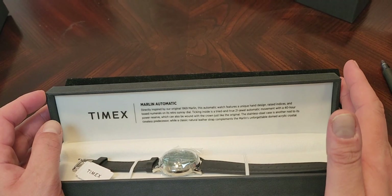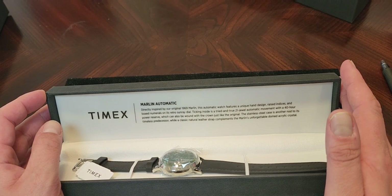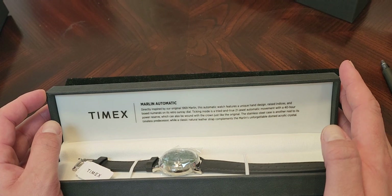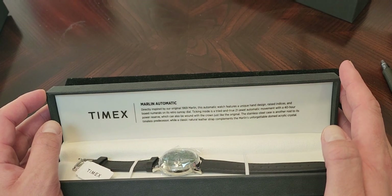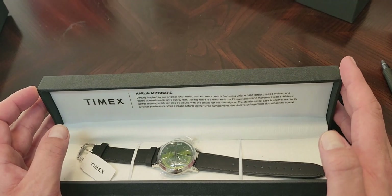Let's read the inscription inside: 'Directly inspired by our original 1969 Marlin, this automatic watch features a unique hand design, raised indices, and box numbers on its retro sunray dial. Ticking inside is a tried and true 21-jewel automatic movement with a 40-hour power reserve, which can also be wound with the crown just like the original. The stainless steel case is another nod to its timeless predecessor, while a classic leather strap complements the Marlin's unforgettable domed acrylic crystal.'